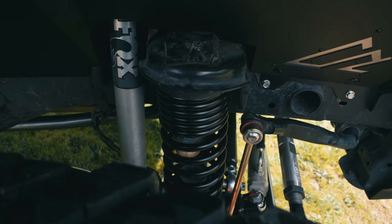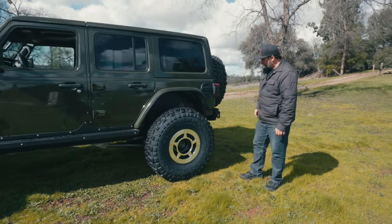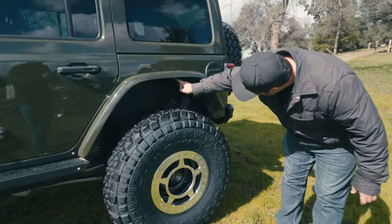This thing has 4.5-inch coils on it front and rear as it sits right now. It also has the rear American Adventure Labs inner fenders — same inner fender delete situation where we use bolts right here that replace the clips and hold the original plastic inner fender back on.